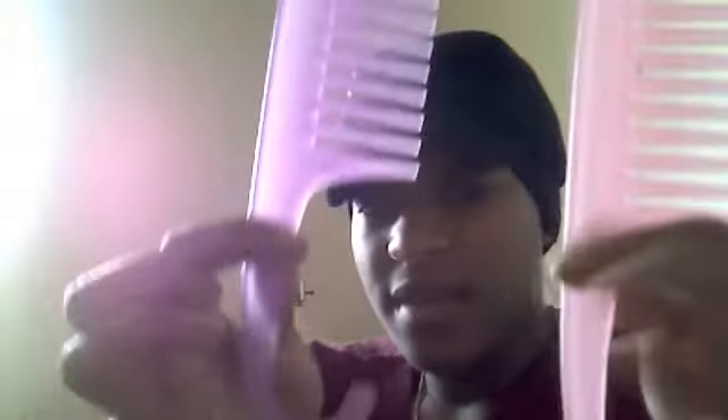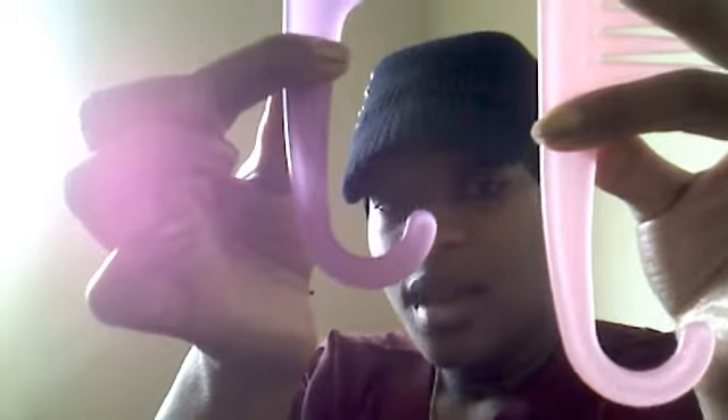Then I have my detangling combs. I have this one — this one I really like. I'm still searching for the best but this one I like. I have these two as well. They have the shot looks on them but they're the same, just different colors. That's pretty much it for that.